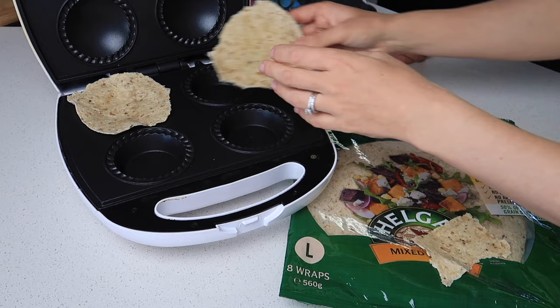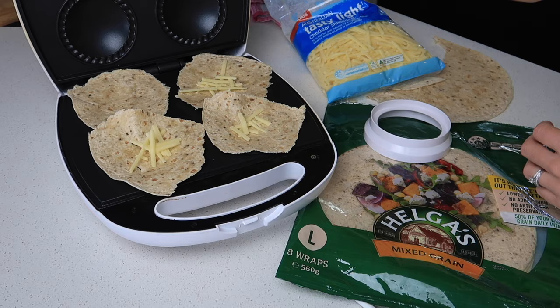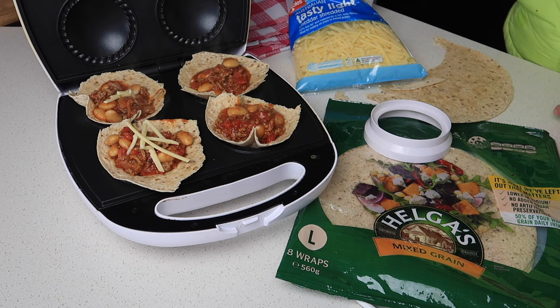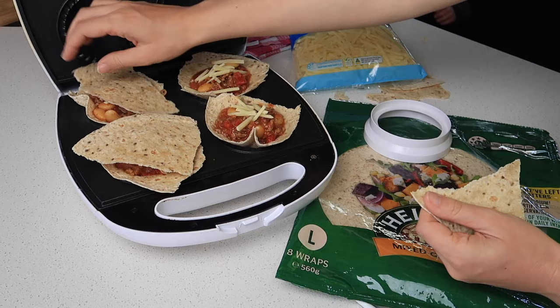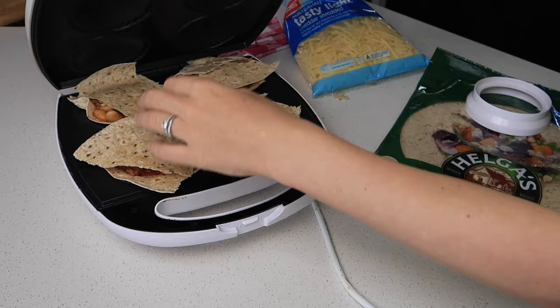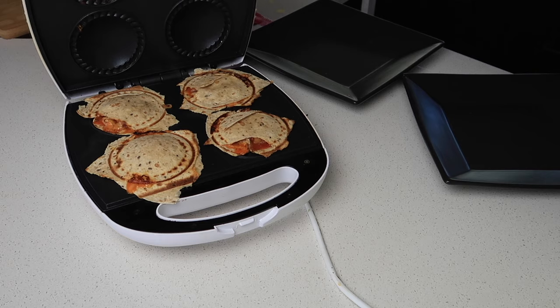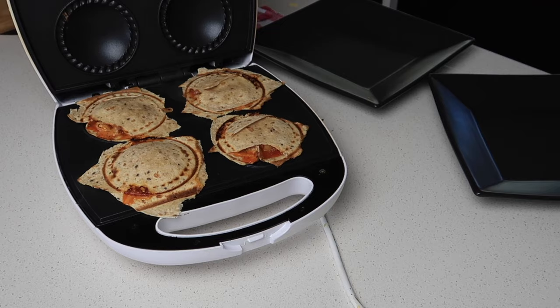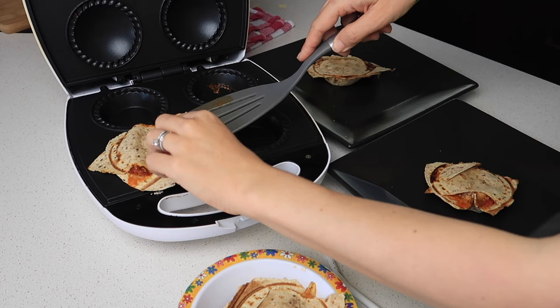I put some cheese down at the bottom of the wraps, add the bolognese mixture, then a little more cheese on top, before covering with the off-cuts of the wrap. I do this all with a cold pie maker, turn it on, and set it for five minutes. The top was slightly crunchy — the bases could have gone a bit longer — but I was really happy with it as a healthier alternative to pasta and puff pastry.